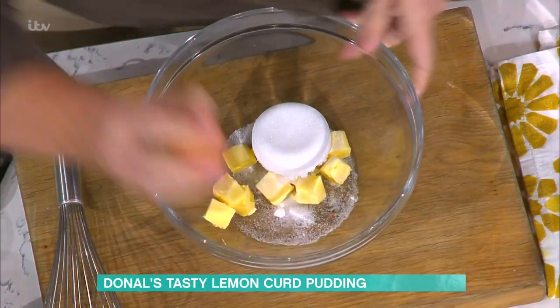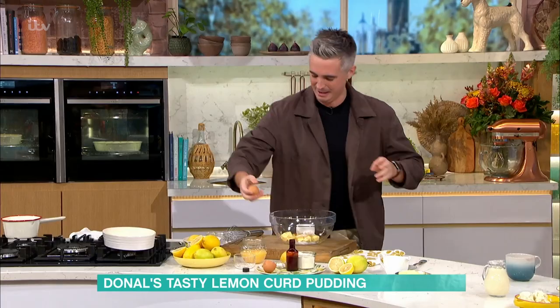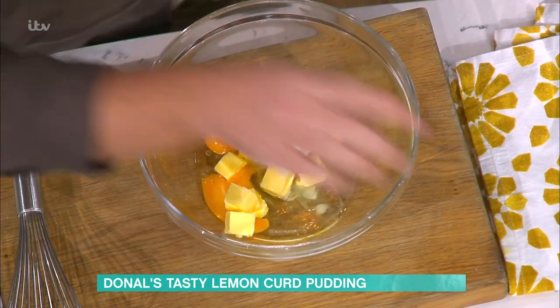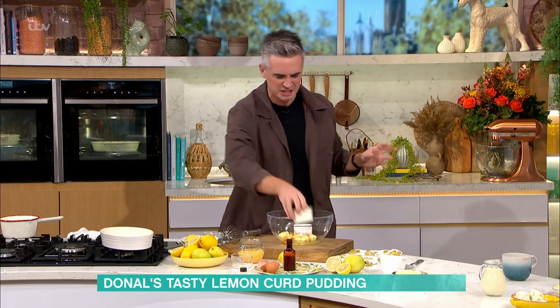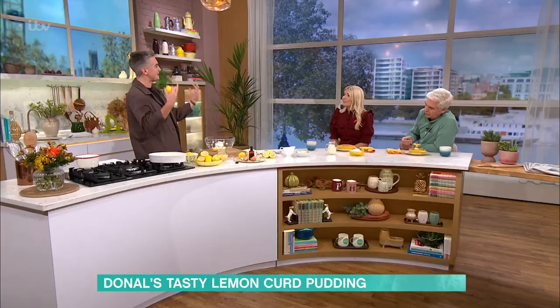Smack on the arse! Little egg going in — I don't know what happened with that, it's been sitting there too long. Anyway, lemon curd pudding is very easy to make. Two eggs go in and then you've got your flour. And the zest of the lemon is what's going to bring this to life.